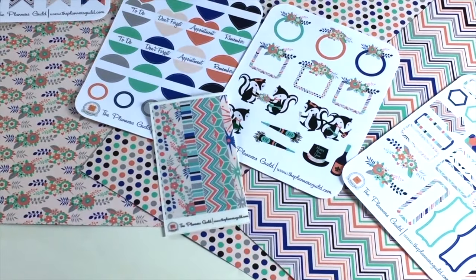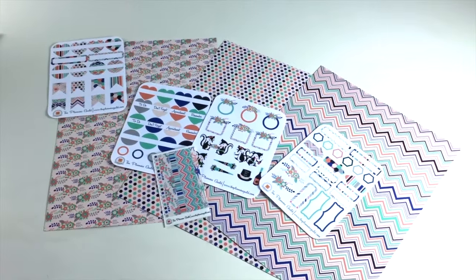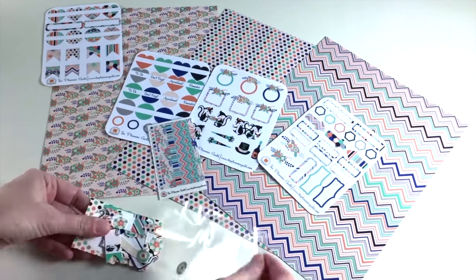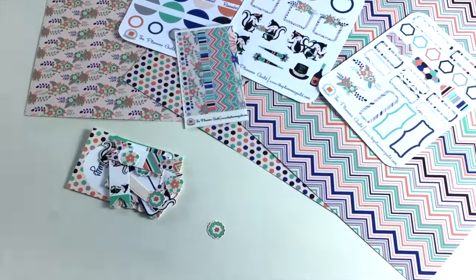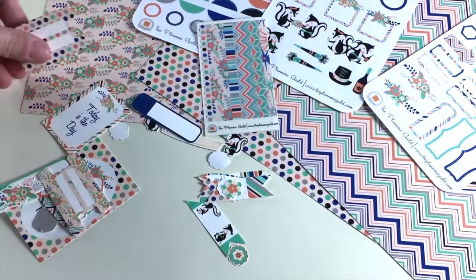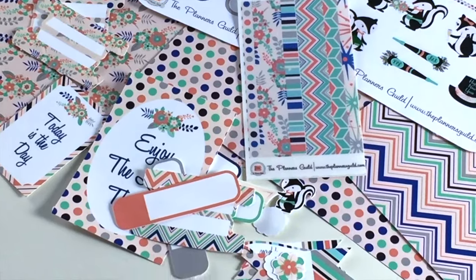You also get a small sheet of clear stickers that coordinate as well — it's almost like a washi tape in a way because it's clear and gives you that look. And you also get a little bag of coordinating die cuts. This month there were a lot of little guys in there — Pepe and his little girlfriend, labels, tabs, little sayings, and all sorts of stuff.